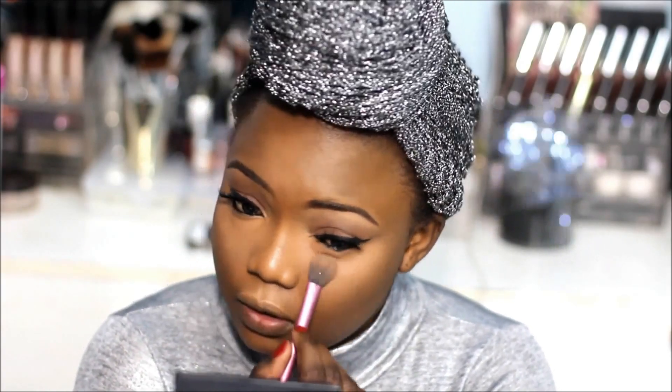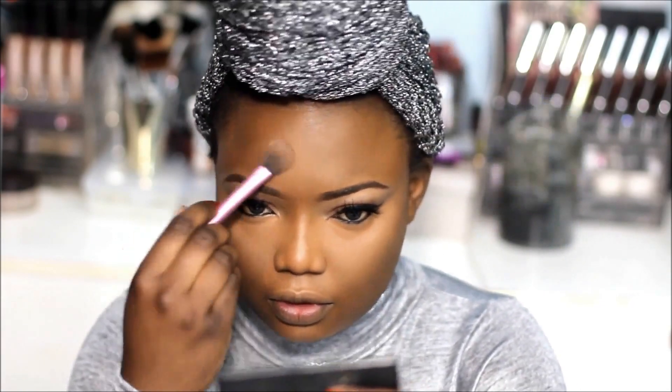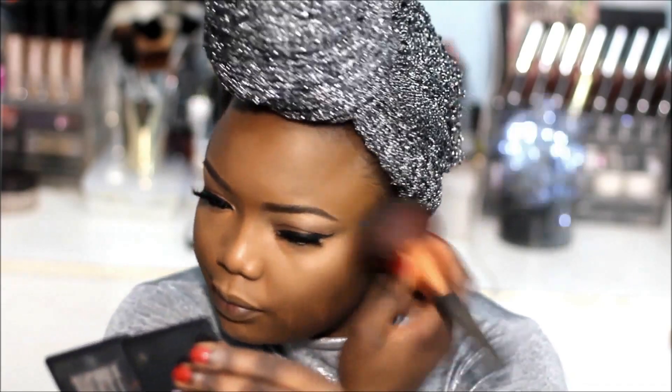My eyelashes are falling off but I'll fix that later. Now I'm going to apply my face powder — I'm using the Ben Nye Chestnut powder all over my face, patting it on to set the foundation.